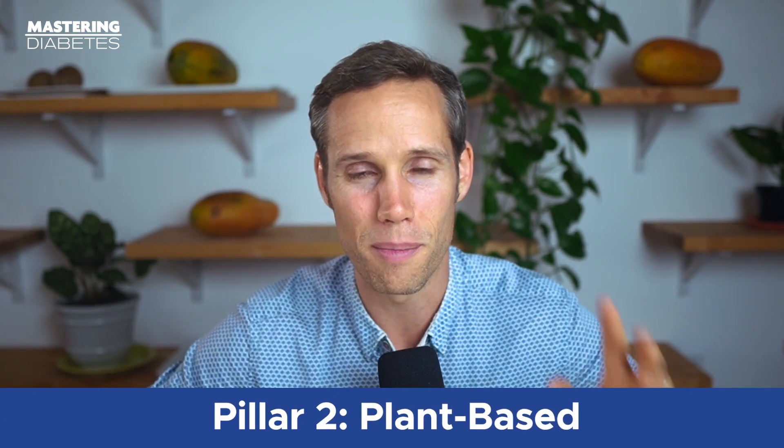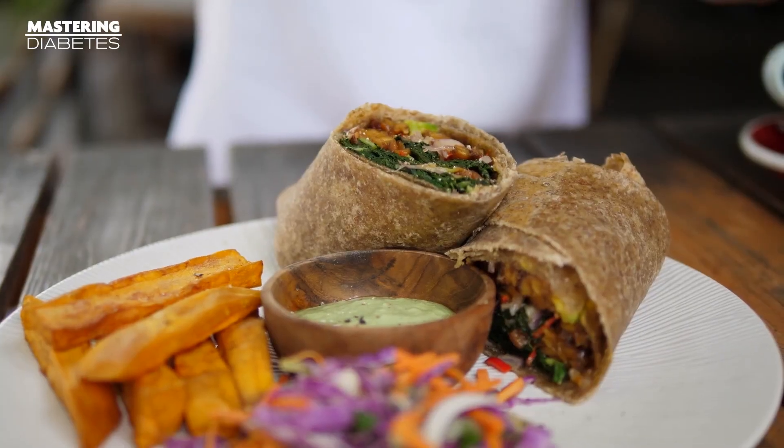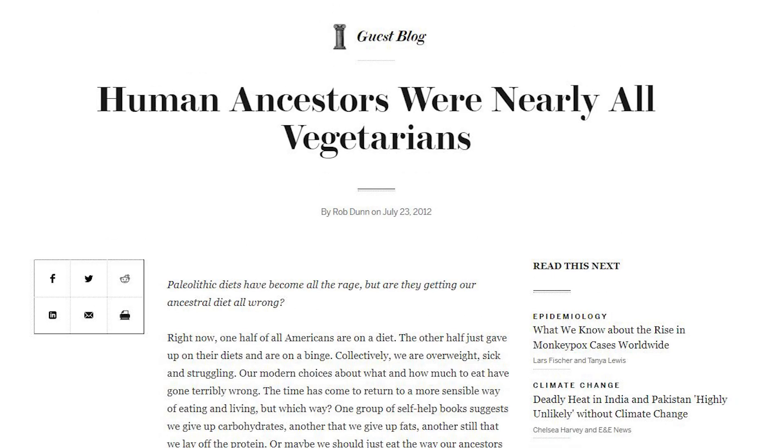The third pillar of the Mastering Diabetes diet is eating a heavily or entirely plant-based diet. The first reason to eat a plant-based diet is that you're simply eating in a way that's more similar to how our human ancestors evolved. Most people think our human ancestors were hunter-gatherers, but it turns out they were likely gatherer-hunters, which means they spent the bulk of their time gathering fruits and vegetables and whatever they could find in their local ecosystem, and a small amount of their time hunting.